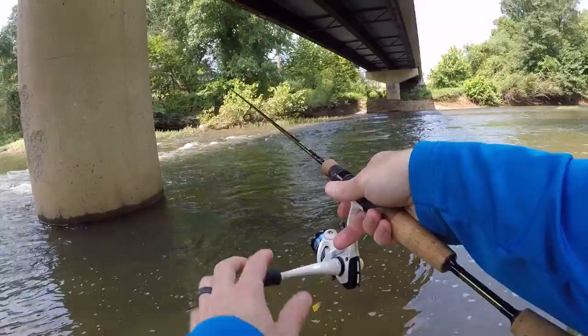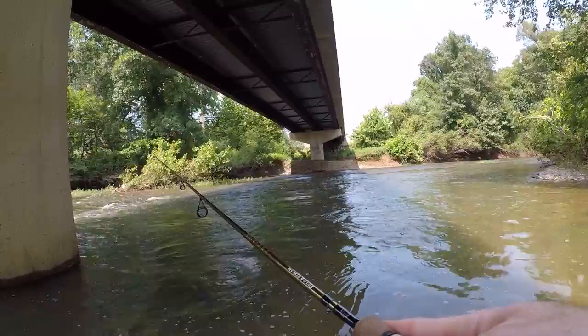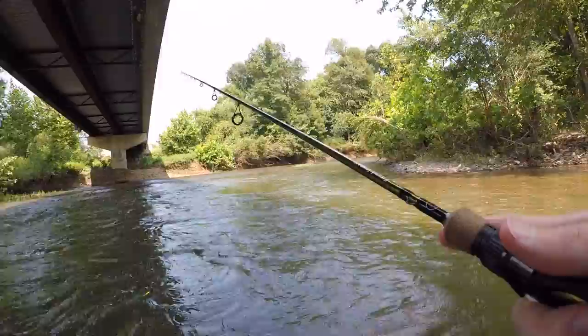Cast it out and just kind of jig it back in — you can play with the cadence on how you jig it. That's what I love about trout magnets: you can fish them pretty much however you want, just play around and see what the fish want. Must have been the only fish in this hole, so I'm going to move downstream and see if we can find some more fish.